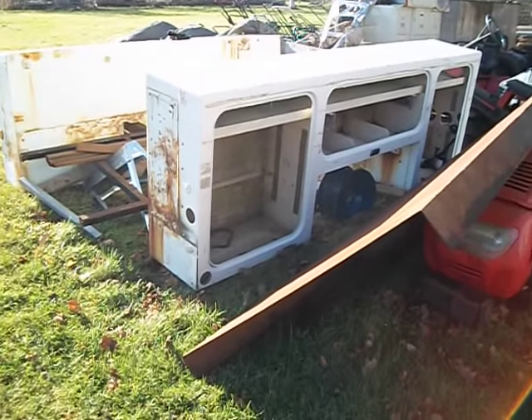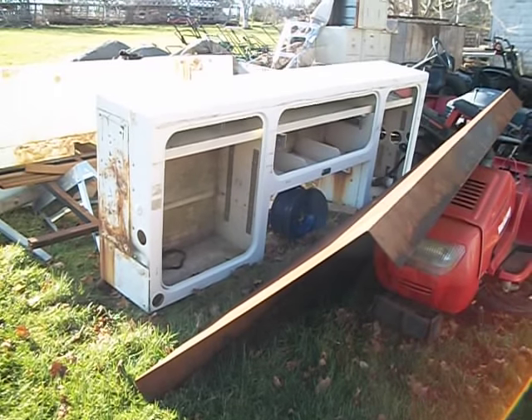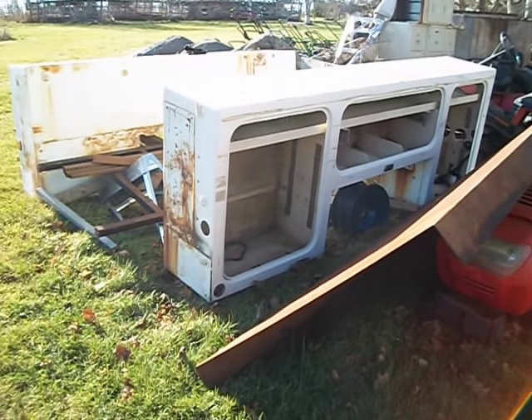One of my ideas was to have a mobile small engine service, and how I'm going to do that is by making this into a trailer and towing it behind my SUV.